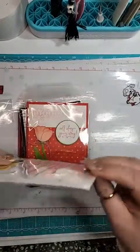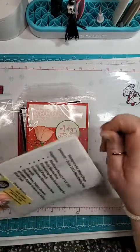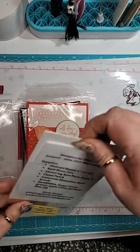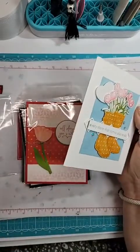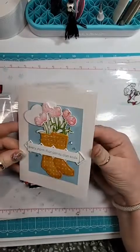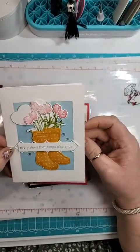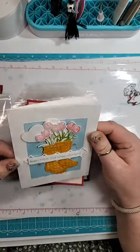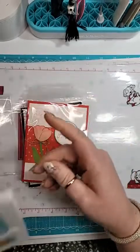This one is so cute. This is from Darla, and she used the Rain Boots dies and the Abstract Beauty Designer Series Paper. So cute — I love the gems. So sparkly. I like those a lot.